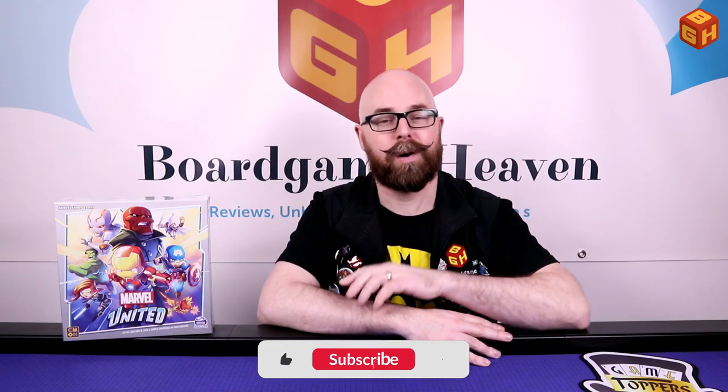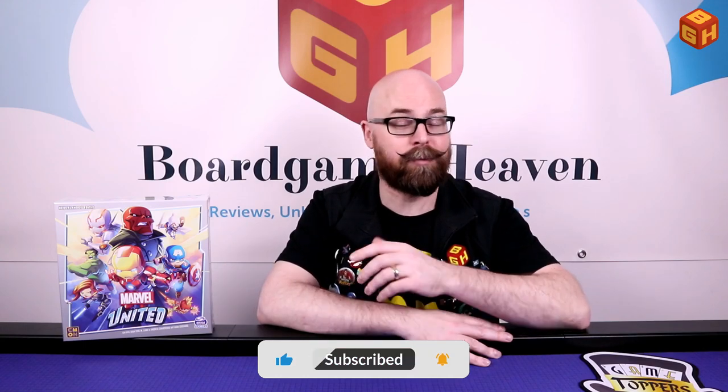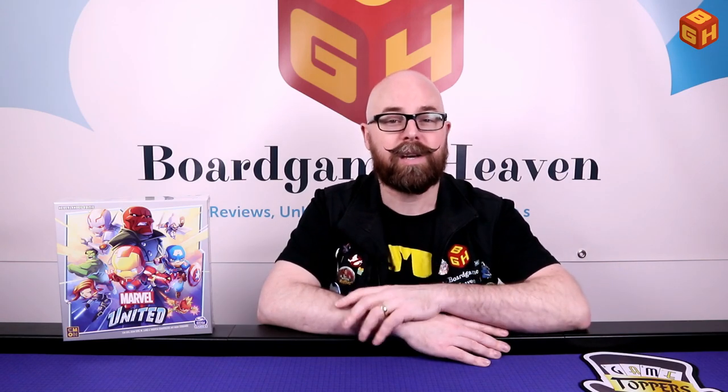Before I open up the box and show you the components, I'd like to ask you all to please hit that subscribe button if you haven't subscribed already. And if you have, you're an absolute legend. Please also check out my Patreon page by clicking the link in the description below this video, and there you can see what kind of perks you can get for supporting my channel. And with that out of the way, let's open up the box and check what's inside.